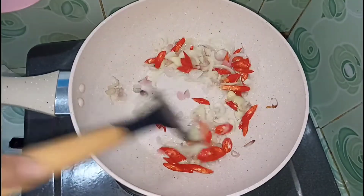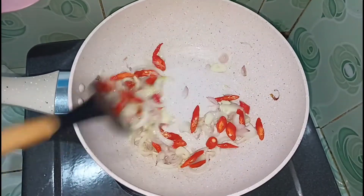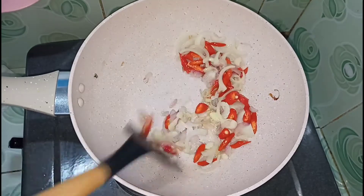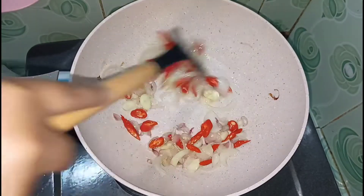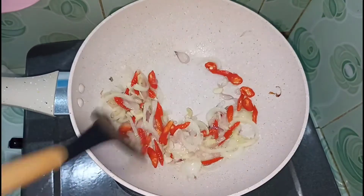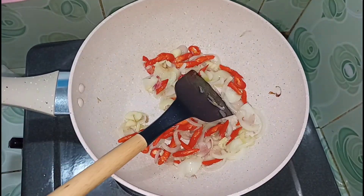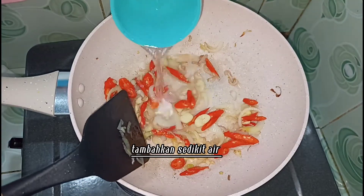Add 1-2 minutes to cut it. Add 2 minutes to cook and mix it. Add 1-3 minutes to cook.